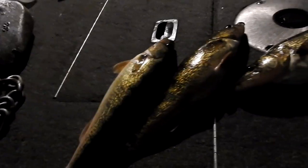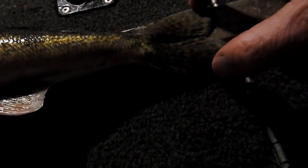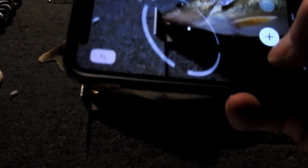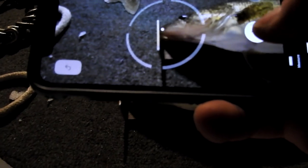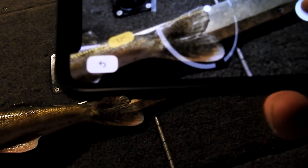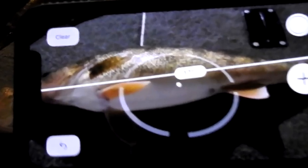We could check another one too, just to see how close we are. Let's do the measurement first. This one is 17, about exactly — let's get as close as we can and see what we got. We came in at 17 on the bump board. Let's run the app — right to the tip of the tail — 17. There you have it, that's pretty close.